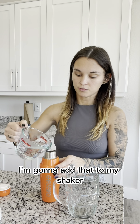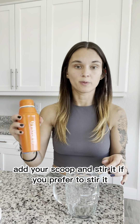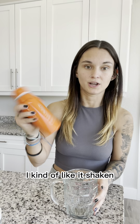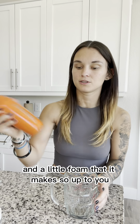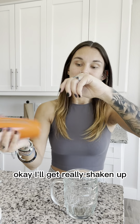I pre-poured 8 ounces of hot water and I'm going to add that to my shaker. Give it a good stir. You could also just put the hot water into this cup, add your scoop and stir it if you prefer. I kind of like shaking it for the little foam that it makes, so up to you.